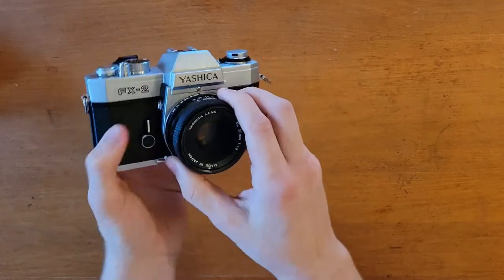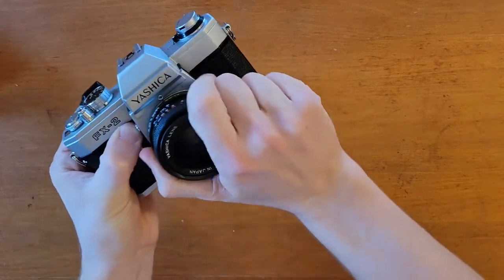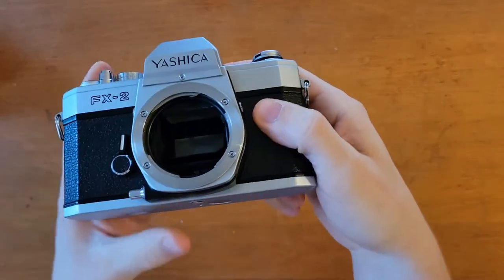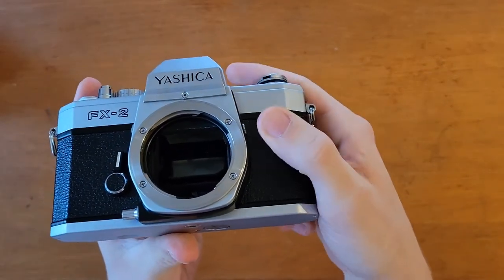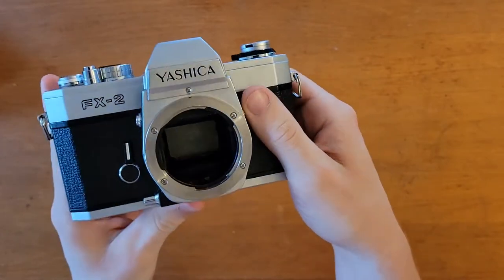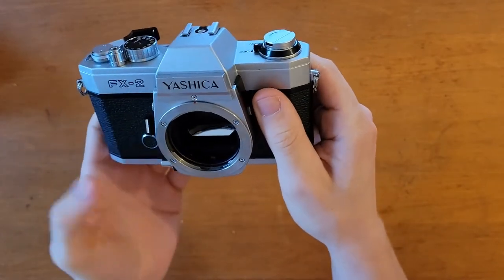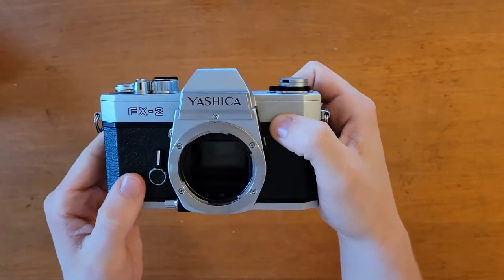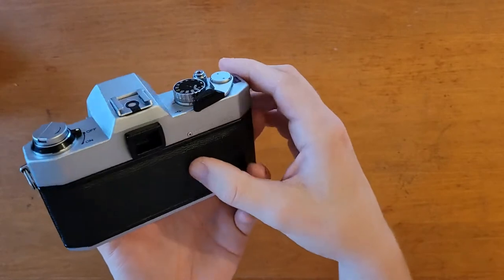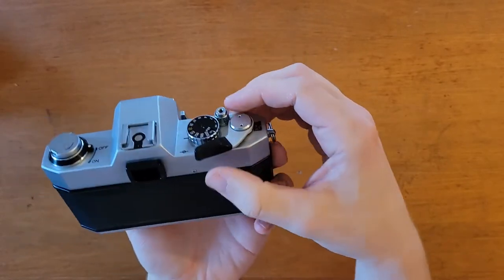You can even see on the inside here, the foam for the mirror is in very good shape. I'm not sure if it's been replaced, but just to highlight the fact that this camera is in, I'd say, near mint condition — and I paid very, very little for it.